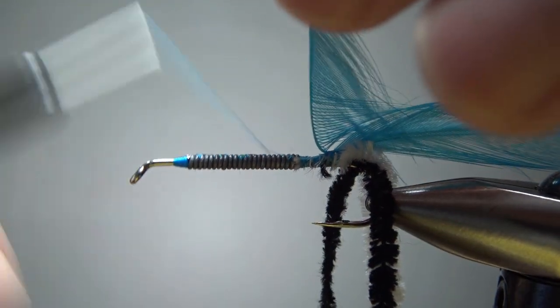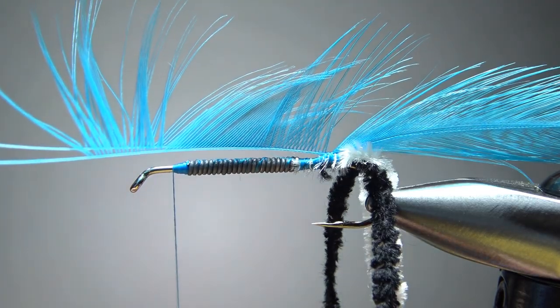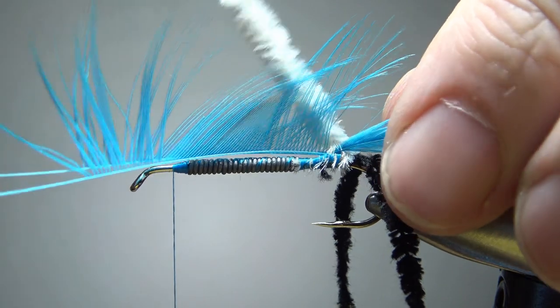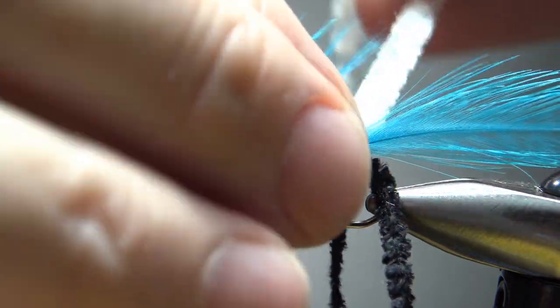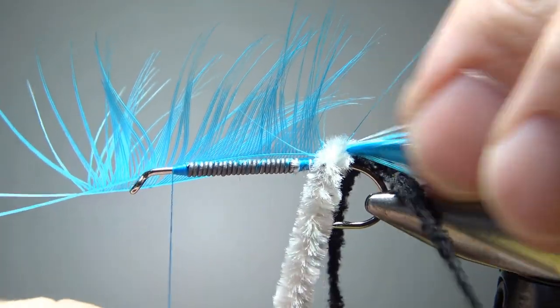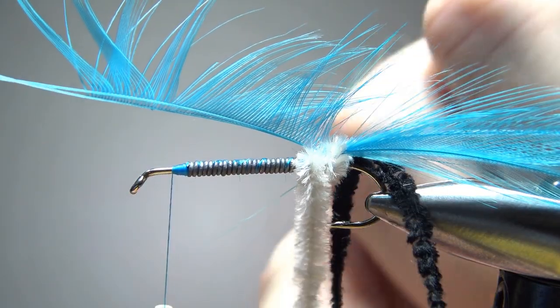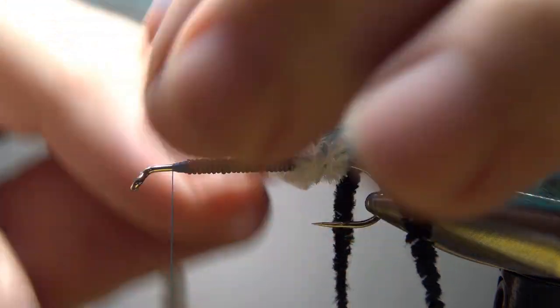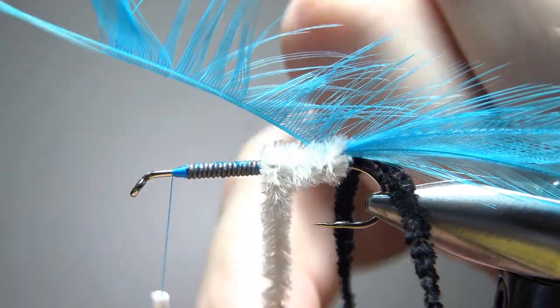Go ahead and lift these up and take your thread back up to the front. Now we're going to wrap this white chenille. Be a little bit careful right here to not mess up your tail. Now I'm going to have some definite separation between that top dorsal fin and the tail. Don't worry if you've messed up some of your fibers here — we're going to have some cleanup for this thing no matter what.